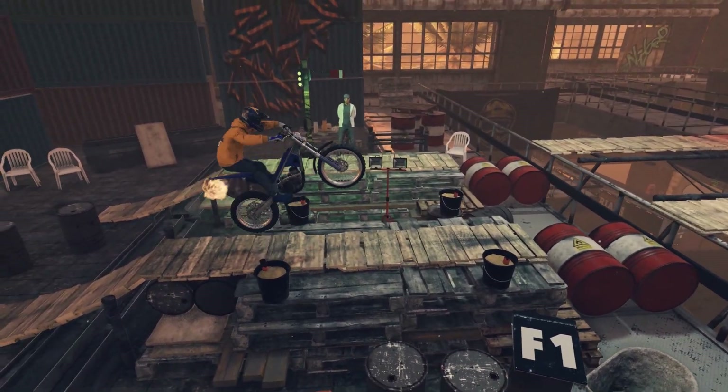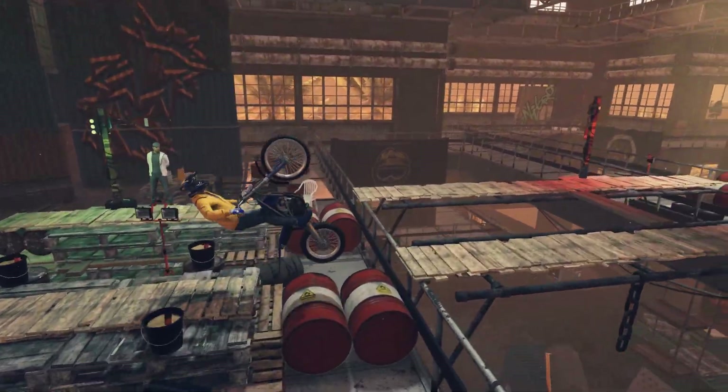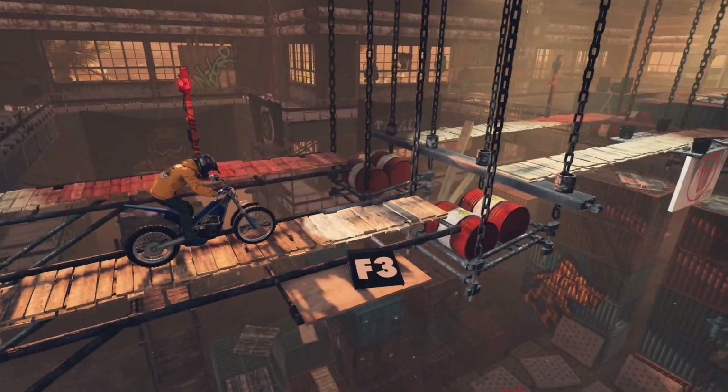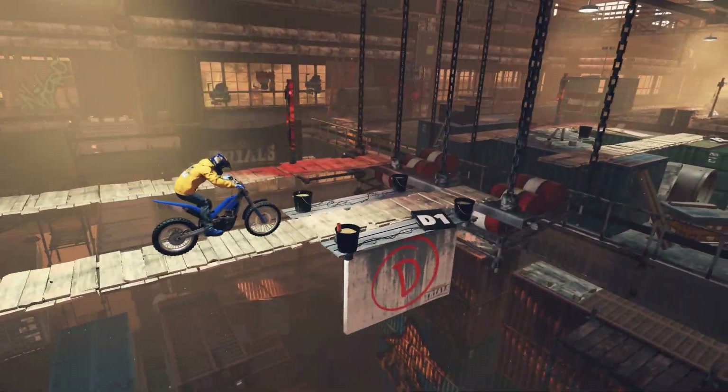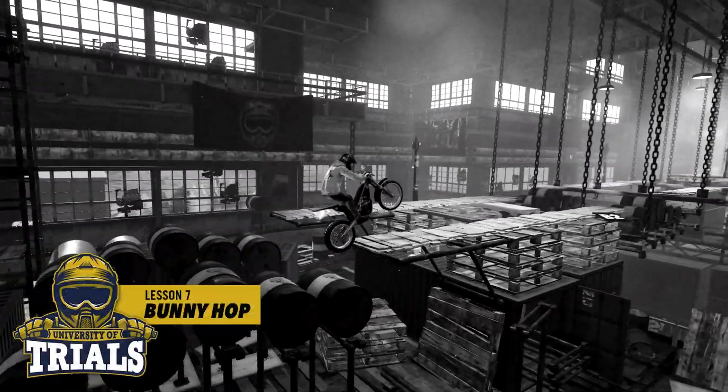The bike you'll use here is more agile and has much better acceleration, but unless you know how to use it, you'll spend most of your time on the ground. This next lesson is focused on getting you familiar with the new bike's handling and to teach you one of the key riding techniques: the bunny hop.